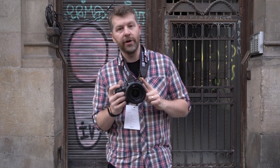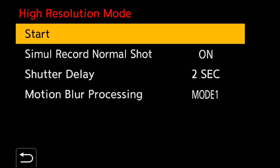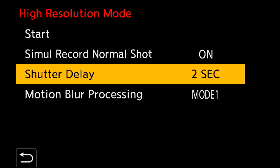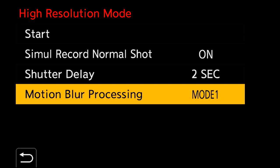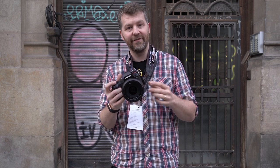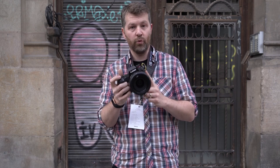Another cool feature on both the S1 and S1R is the high-resolution shooting mode. It uses pixel-shift technology, moving the sensor and taking multiple images in quick succession. With the S1R you can achieve a 187 megapixel resolution image, or 96 megapixels when using the standard S1.